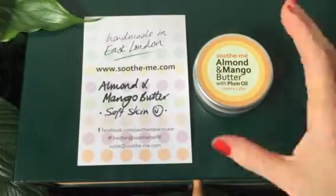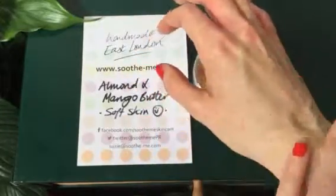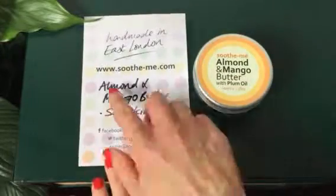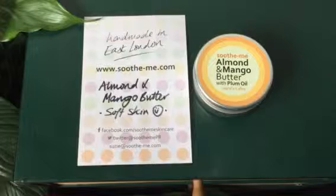I use it after the shower and I rub it in really well and it really moisturises my skin deeply, locks in the moisture. So that's almond and mango body butter, handmade by Soothe Me in East London.